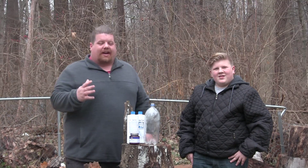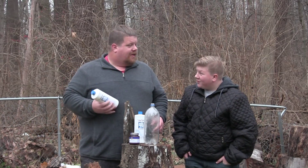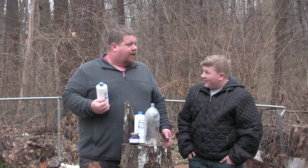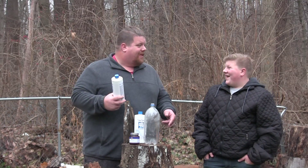Elephant toothpaste - we're doing it again, and this time we are amping it up. What are we doing? The elephant toothpaste experiment! Amp it up, amp it up!